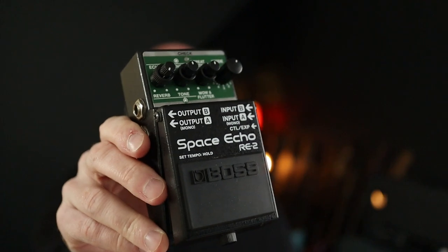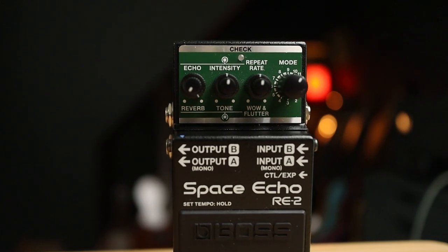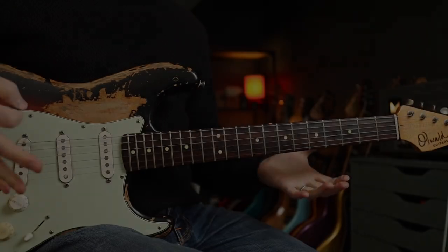In this demo we'll be checking out 10 fun riffs that use spring reverb with this Boss RE-2 Space Echo. Now this pedal is better known for tape delay but it also has a rather tasty digital spring reverb built in. For this demo we will only be using one knob.